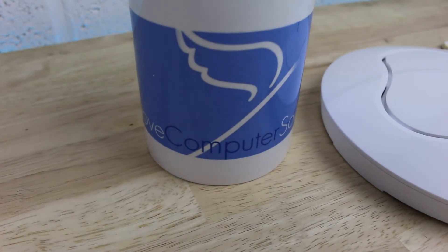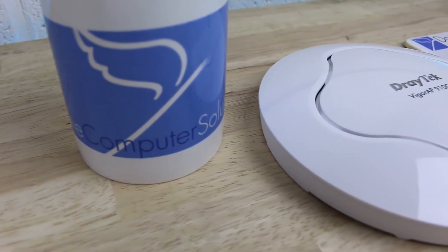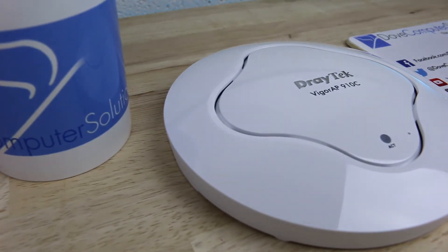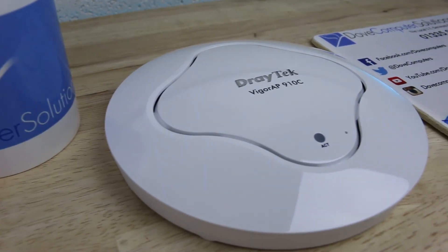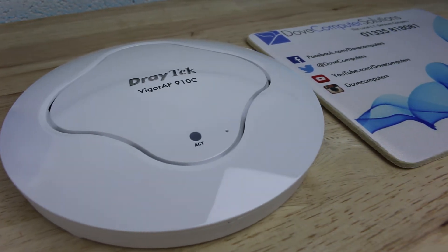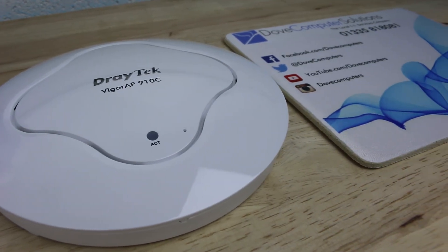Thanks for watching this quick unboxing of the Draytech Vigor AP910C wireless access point. Remember to thumbs up if you liked this video and subscribe if you loved it. Comment below as always with any questions and look out for more Enterprise series videos. Cheers!